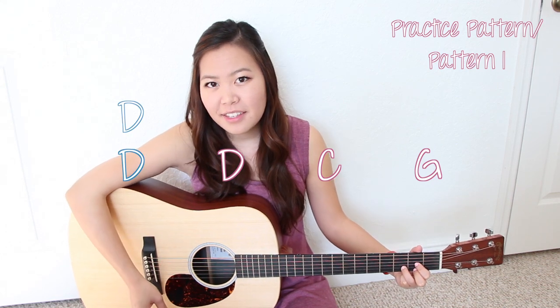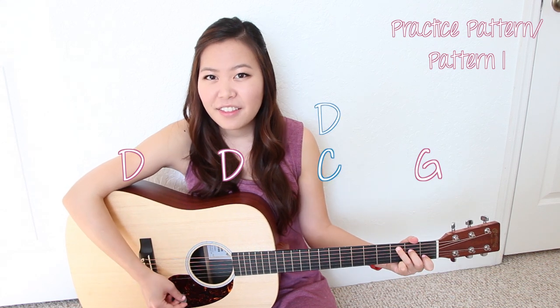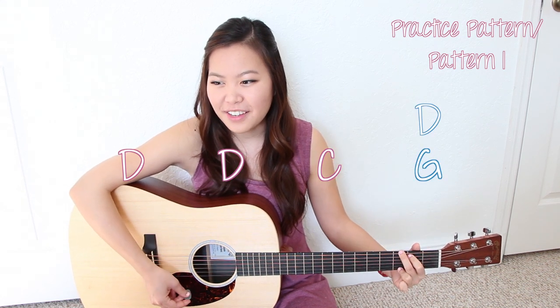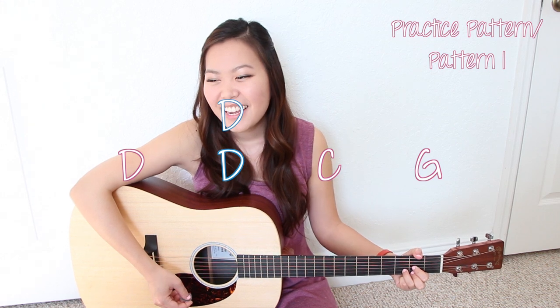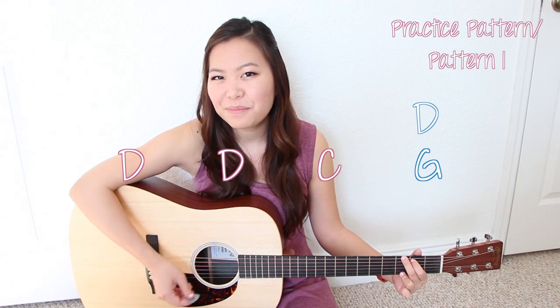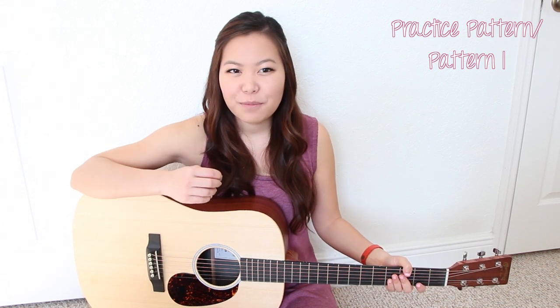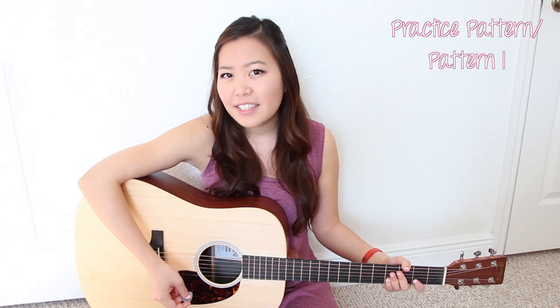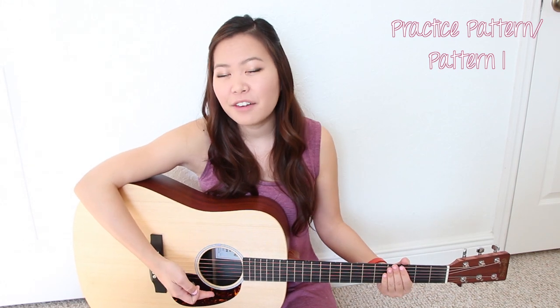I've never seen a diamond in the flesh. I cut my teeth on wedding rings in the movies. And I'm not proud of my address. In the torn up town, no pose could end me. You pretty much just want to take that through the entire song — just strum once on a downstroke so you know where all those transitions are.